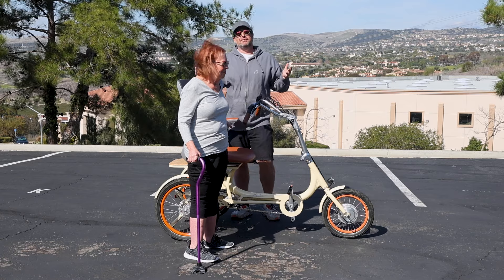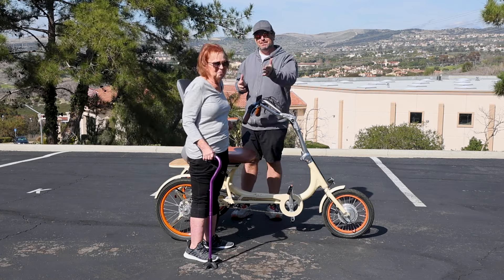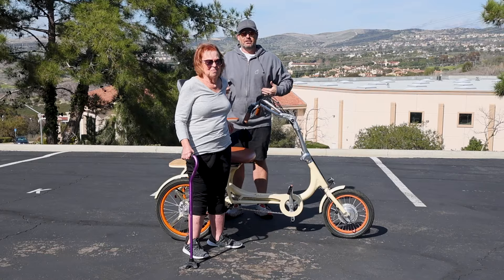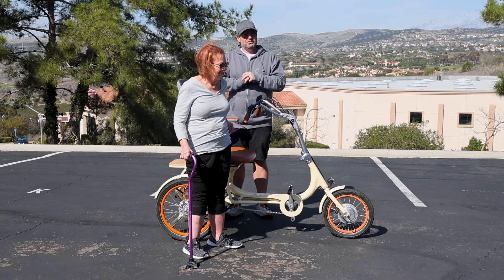Hey everyone, I'm Dustin. I have nearly 20 years of experience in the bike and e-bike industry. Today I have a special guest — my mom. She's in her 70s and has had some arthritis in her hips and knees, which has made walking more challenging as she's gotten older.